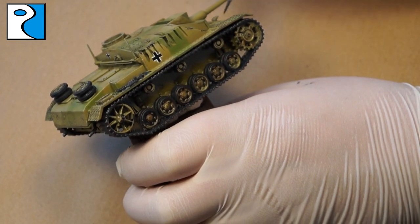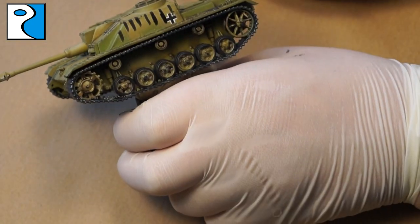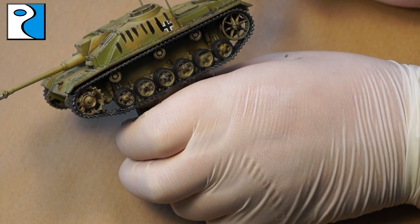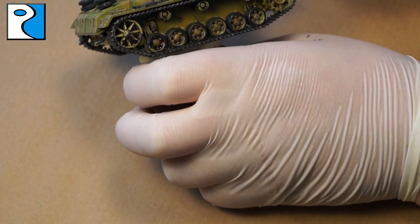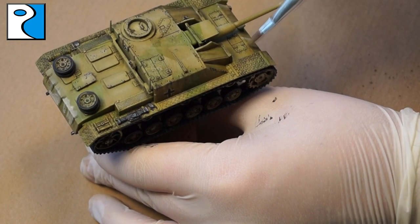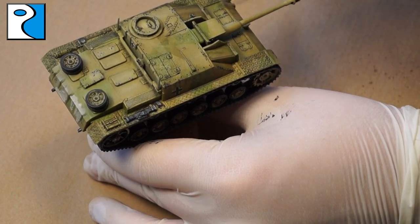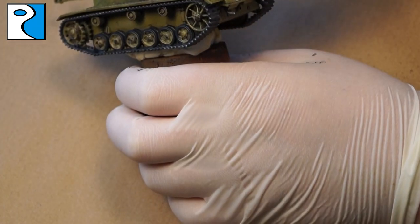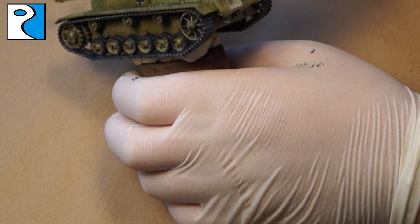I'm going to apply two colors of streaks: Dark Streaking Grime and Rain Marks, both from Ammo of Mig Jimenez. I use a round brush to apply streaks onto the miniature and leave them to dry — depending on how warm your hobby room is, you may not want to leave them as long as I did. Then I take a soft-edge brush dampened with a little odorless thinner and feather them out. How much you do this determines how noticeable the streaks are — I do this quite a lot to keep it realistic with the base colors showing through.